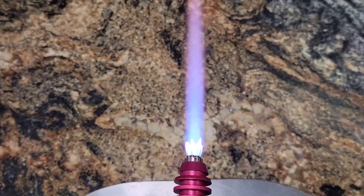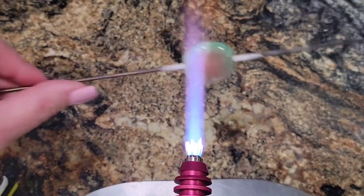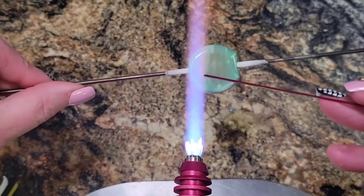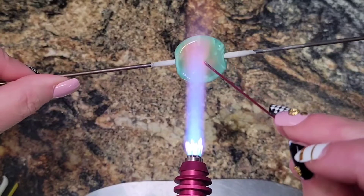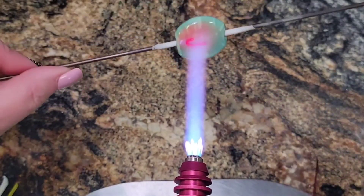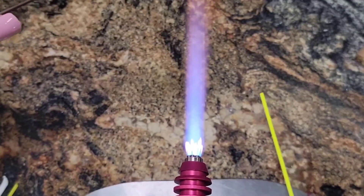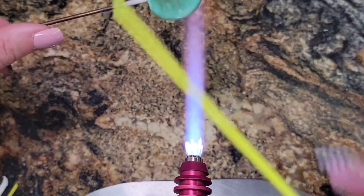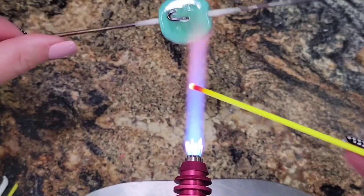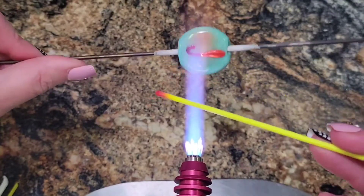First thing I put on is — I'm gonna put on the little handle first. Just a little sideways J right about there. I did it! I decided to go with a skinnier hand-pulled stringer instead of a commercial stringer for the handle — I thought the commercial stringer was just gonna be a little bit fat. Sideways J. Now let's start putting on our umbrella.